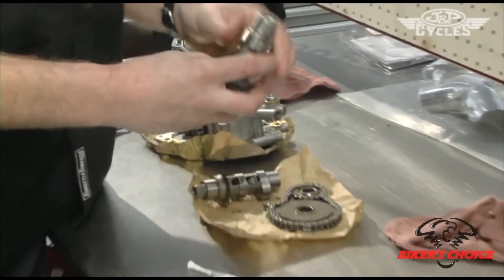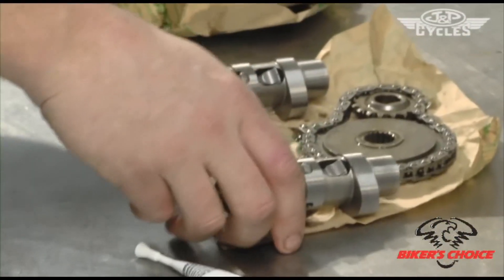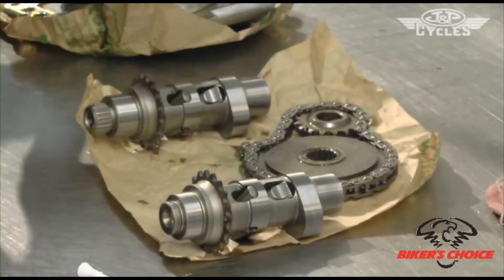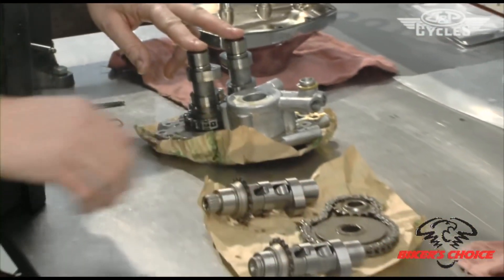This particular cam is a 585 cam chain drive cam. The procedure we're going to do now is install these cams and this cam plate — we need to remove the two stock cams and install the S&S cams.